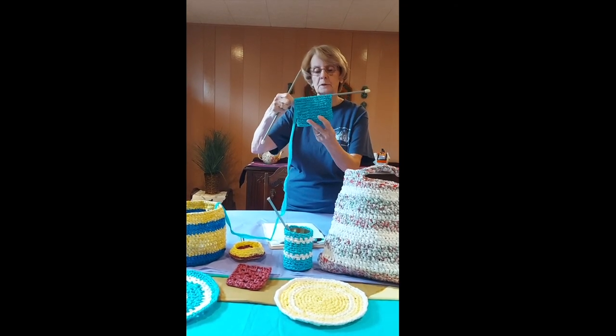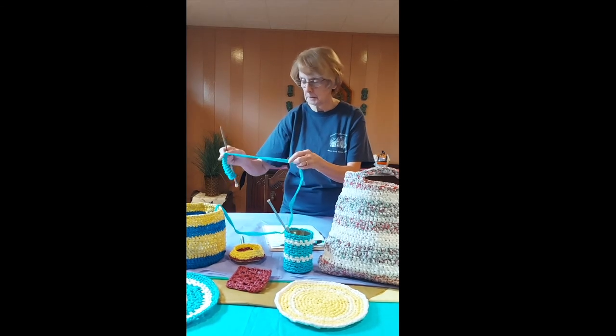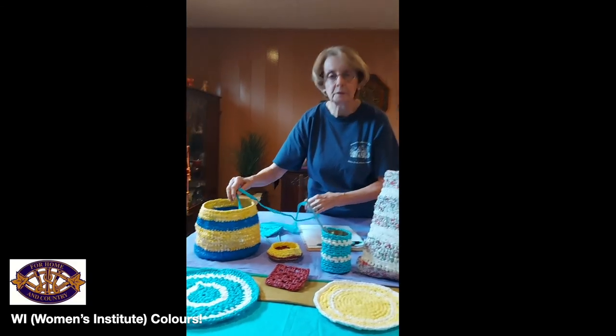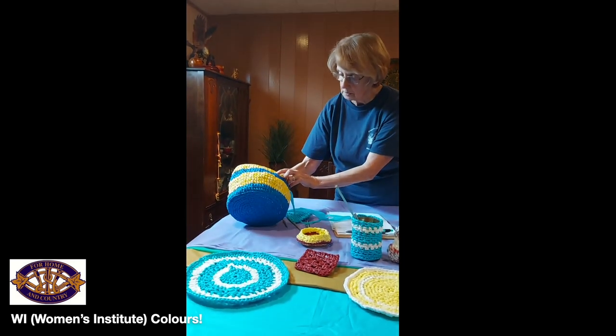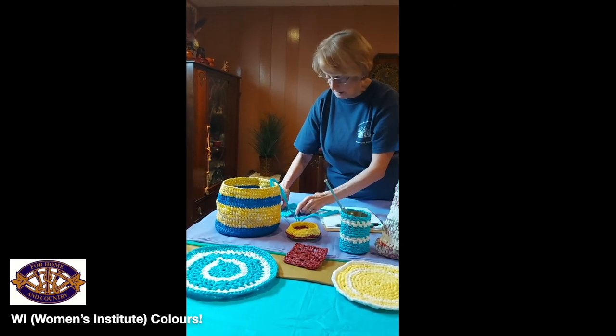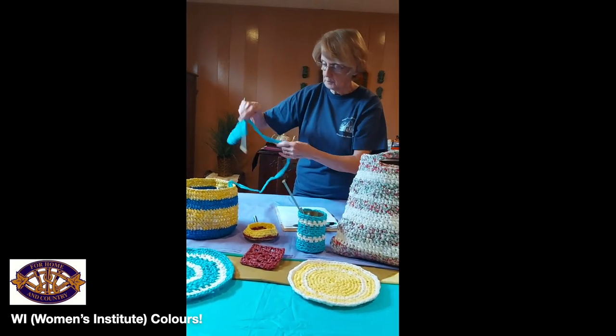So you get a little bit of an open stitch there. And of course, this basket was made with Women's Institute colors — it's supposed to be gold, yellow, and royal blue. So I enjoy using that one.